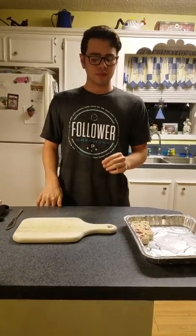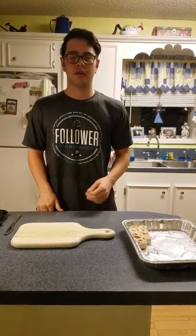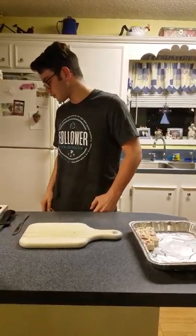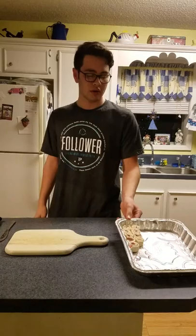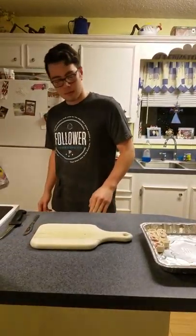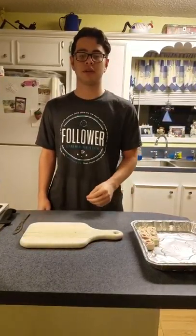Hello everyone, my name is Josh Bowers and I have a question for you. Have you ever needed to bring any food to a family gathering or party? Well I have the thing for you. These are tortilla pinwheels and my family takes these to Thanksgiving, Christmas, or parties such as like Super Bowls and all that.